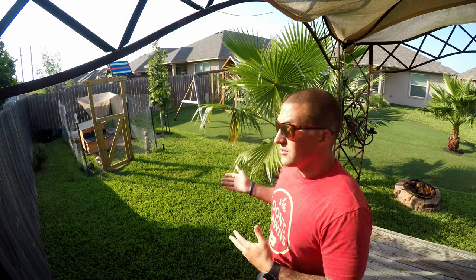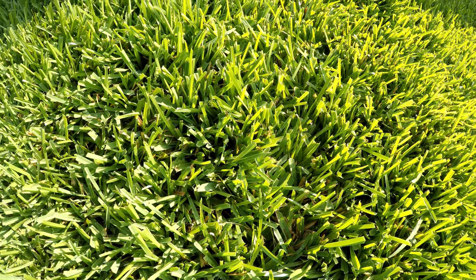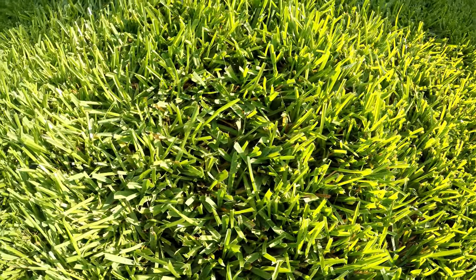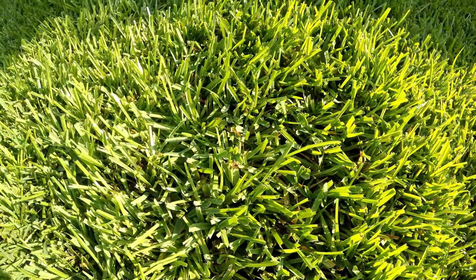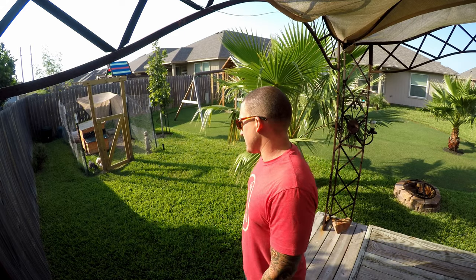The Bermuda is way more drought tolerant and it is a hungry grass — it likes to be fed nitrogen regularly. St. Augustine can do with lower levels of nitrogen feedings. This section here I have barely fed anything at all — maybe some Green Punch and Green Effect this year, and maybe Vigoro one time. It's only had two to three feedings max, and those are at low rates, not even full one-pound rates that the bags would recommend.